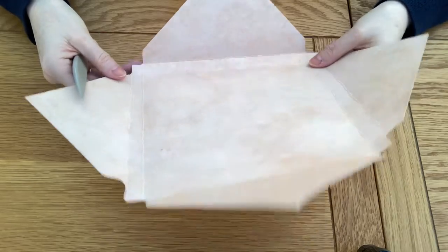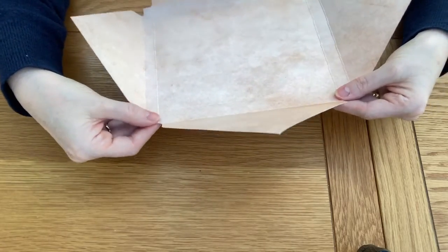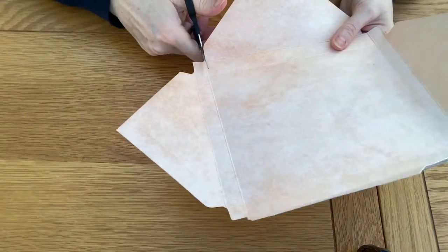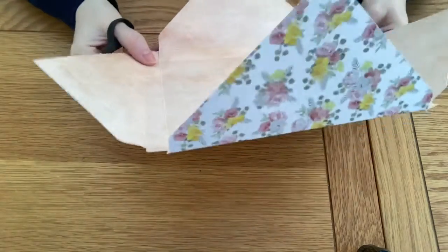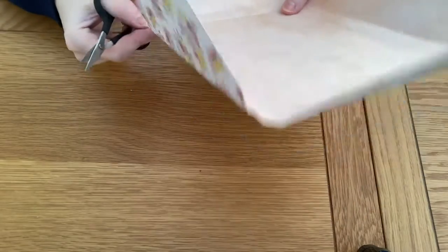Next, we have these little tabs - you should have four. We're not going to cut them off, we are just going to cut down the tabs. I think by leaving them on it gives the box a neater finish and a better closure. If there is a little piece that sticks out, just chop that little bit off to neaten it up and straighten those up.